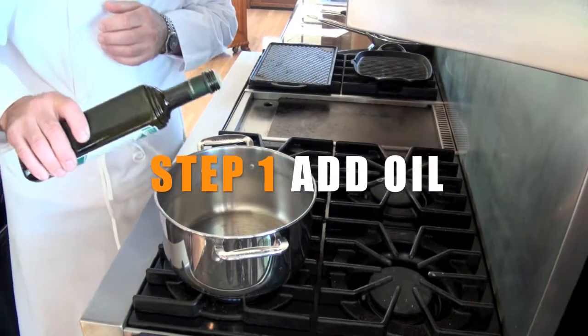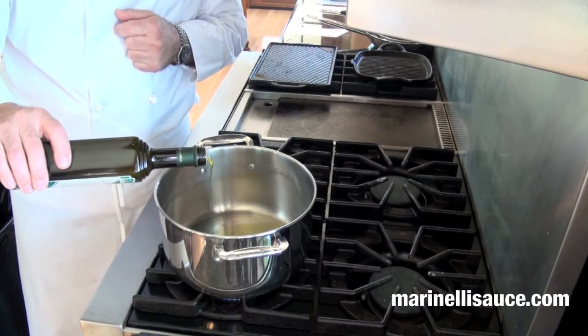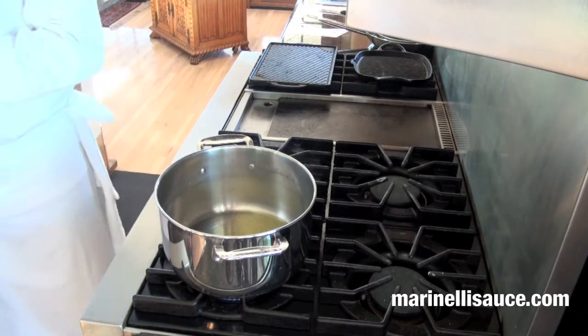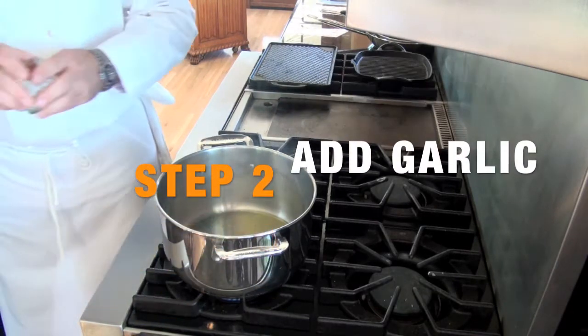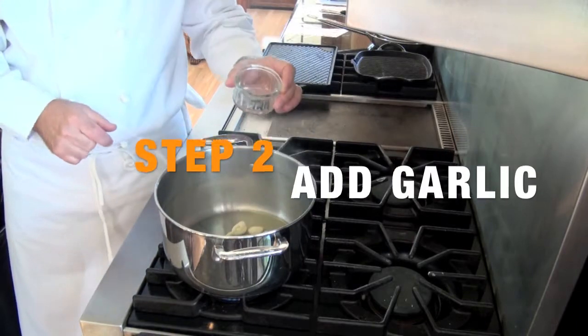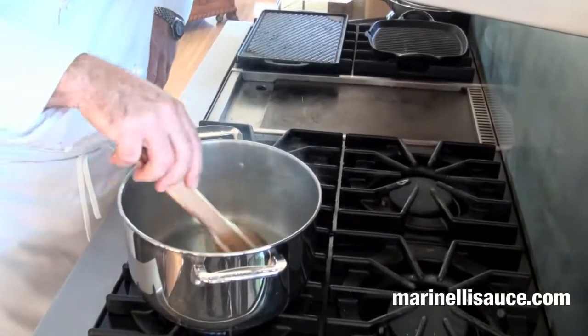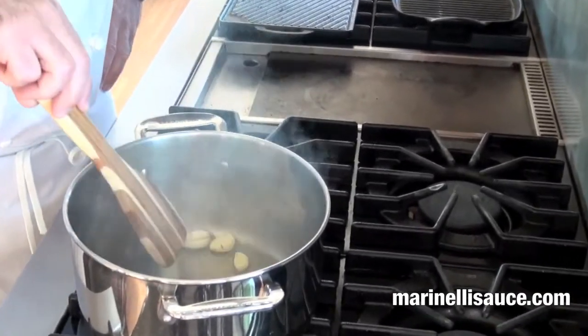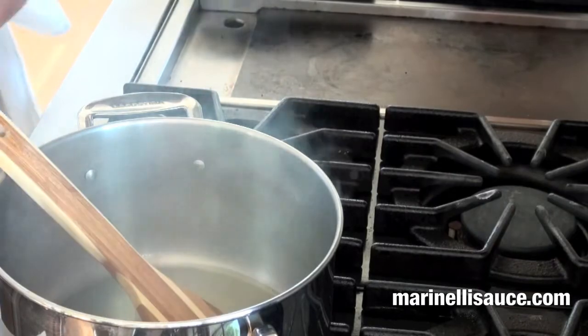To make Pappa al Pomodoro we're going to start with some extra virgin olive oil, approximately a third of a cup. Over medium-high heat we're going to add our garlic and just toast it ever so slightly so it's brown. Move it around gently — you want to put a little bit of colour on it, not a lot. And then we're going to add our leeks.